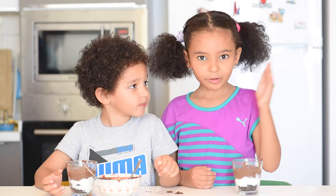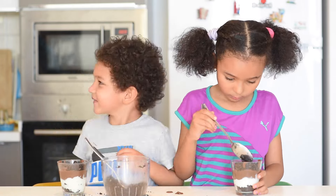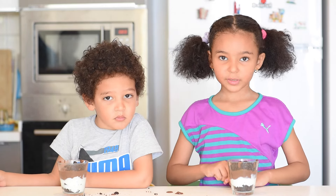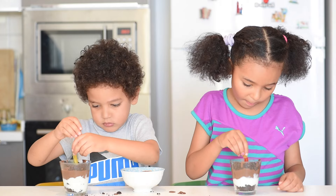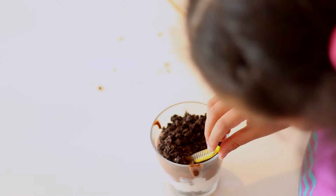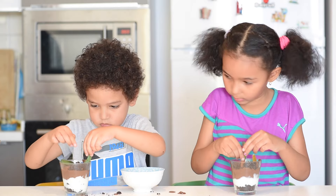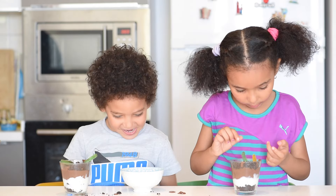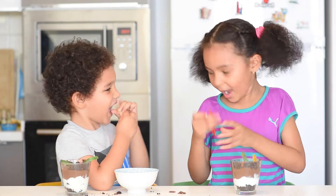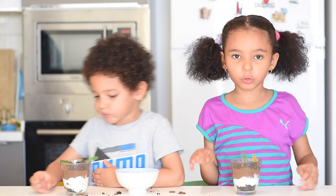Now we're going to put another layer of Oreo on top. Now we're going to add the gummy worms. Now we're going to put another layer of Oreo on top.